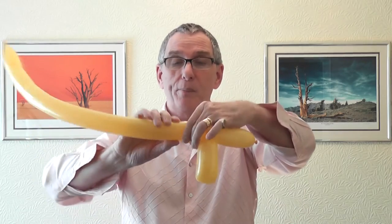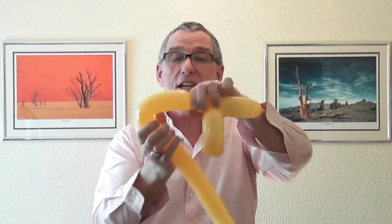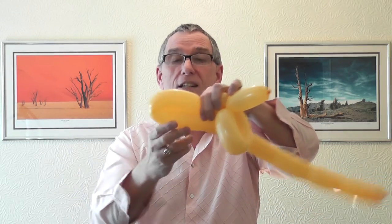You need a spacer bubble here, so a two or three finger bubble there. Another five finger — that's six, that's a little bit too much — so go back to about five there.